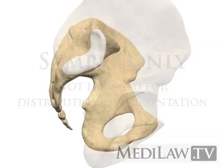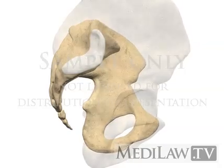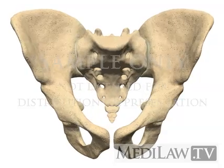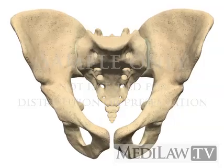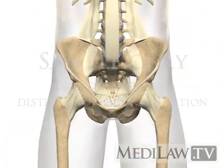The movements decrease with ageing and the joint may undergo a fibrous fusion in later life. Although normal sacroiliac joint movement is small, it is essential for normal, pain-free lower back and pelvis function. A loss of this movement is commonly seen in people with low back and pelvic pain.